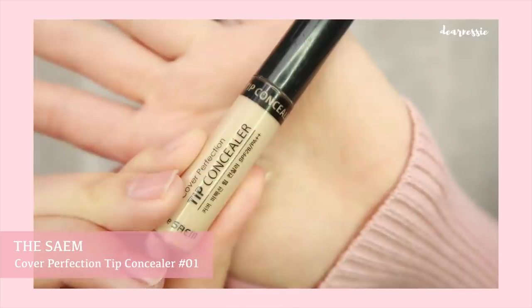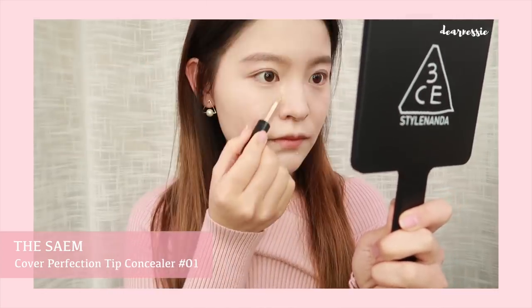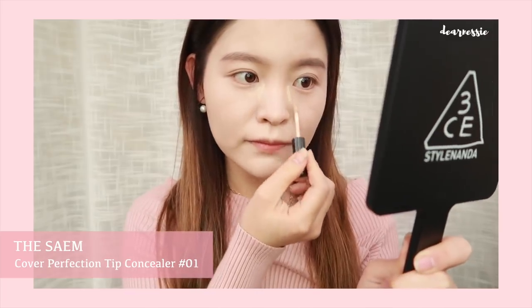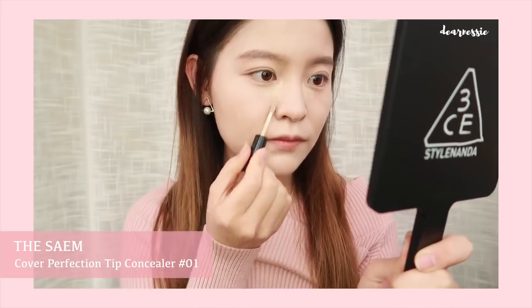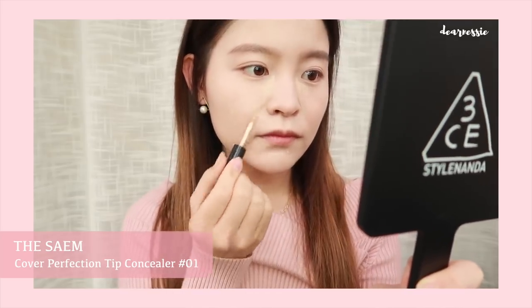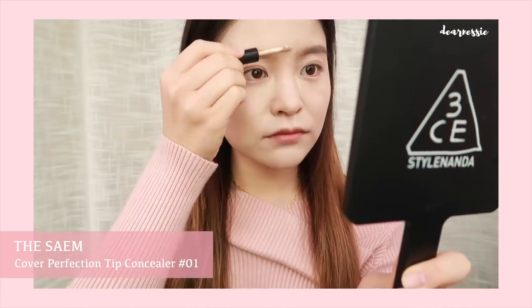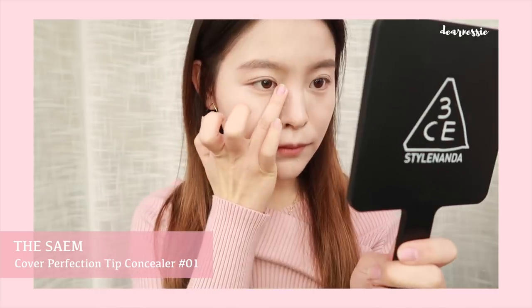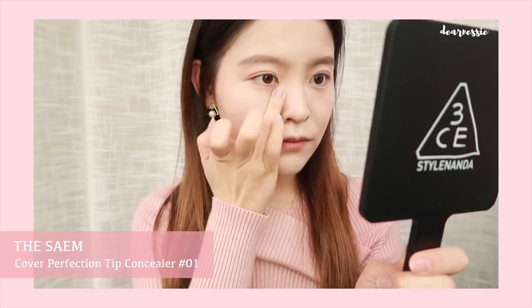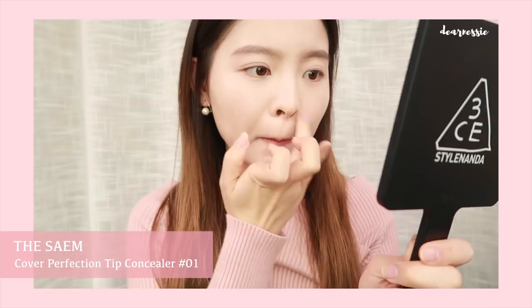Now that our brows are done, we're going to be moving on to concealer. I'm using the SEM Cover Perfection Tip Concealer in the shade 01 Clear Beige, just covering dark spots as well as hollow areas around the eyes. I also use it to cover my laugh lines as well as redness around the nose. You can also use it as a highlighter, so I use it to highlight my nose bridge as well as my chin area. Again, I don't use any beauty blenders or makeup brushes for this part — my fingers have been working just fine.